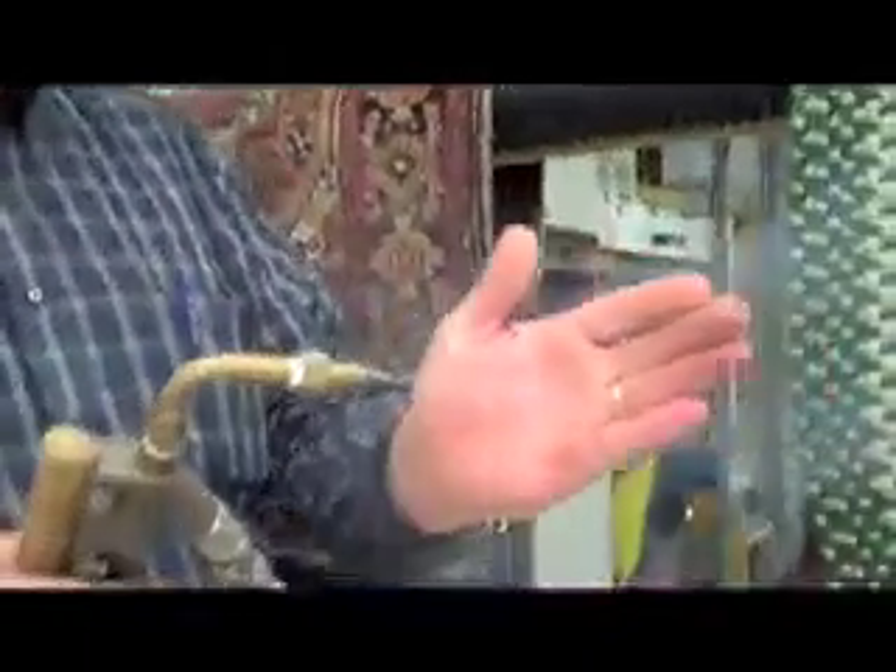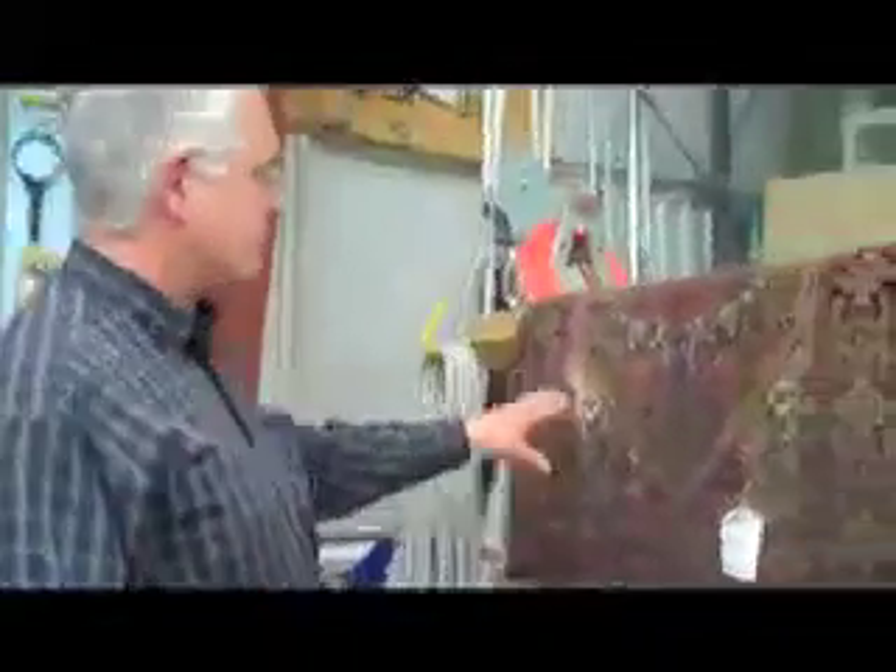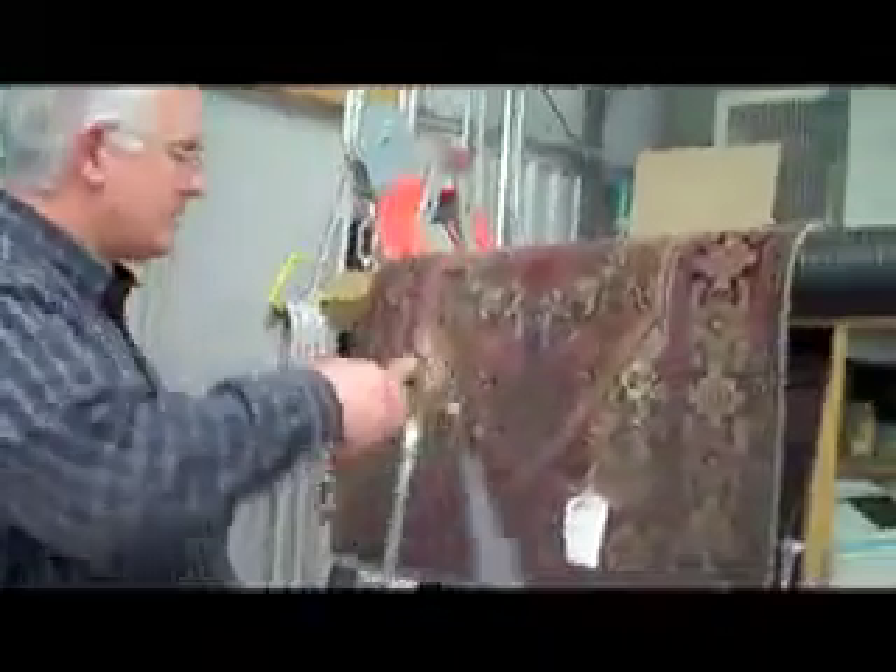Water is a universal solvent, and what I'm doing is using that universal solvent to help clean. I can stand about that far away from it, but this is 212 degrees of live steam at 10-point accuracy right here. So let's see what's going to happen where I put this solution on here.